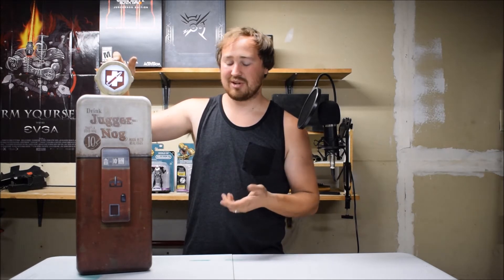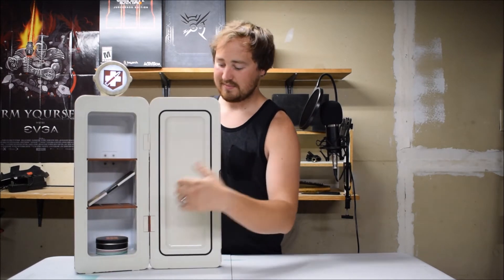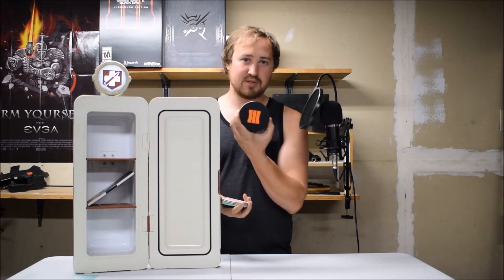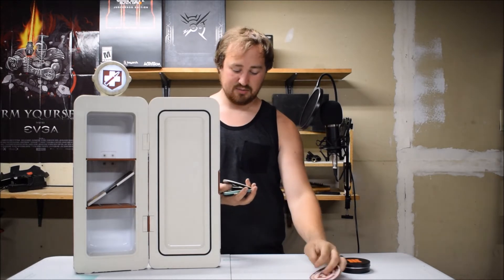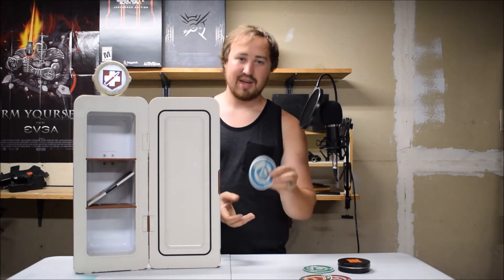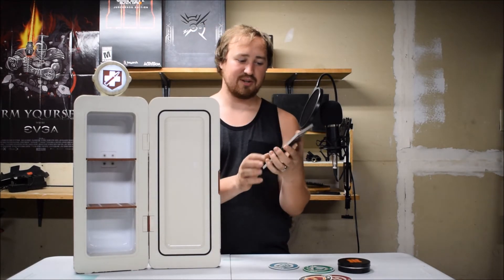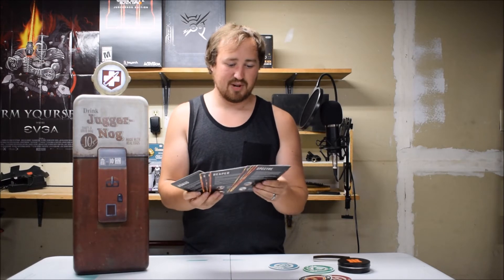The light on top of the fridge also lights up, which is amazing. Some of the things that came with this are the coasters, which came in this little tin right here. You get Juggernaug, Double Tap Brew Beer, Speed Cola, and Revive. On top of that you got these little calling cards — I don't know, I kind of care less for them. They're for each character that you get in multiplayer.